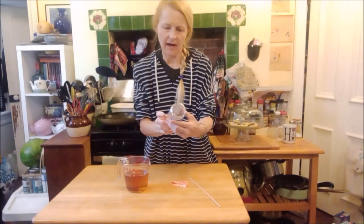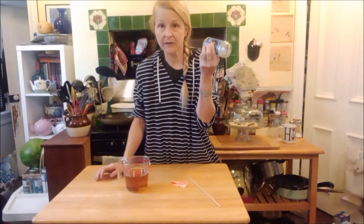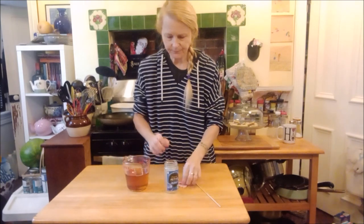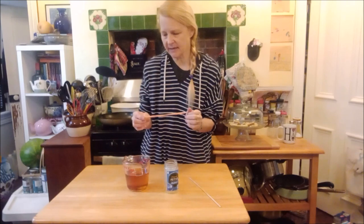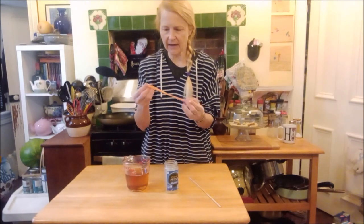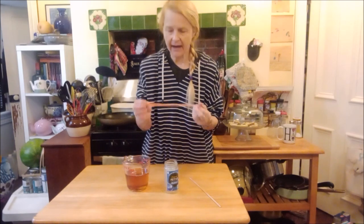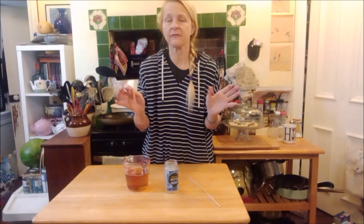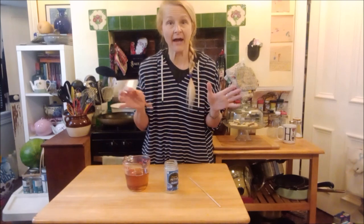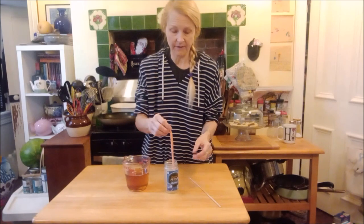So we have our jar — our empty jar. This was the blueberry jam we used for the thumbprint cookies the other day. For the wick it's got to be cotton, and I am hoping that this scrap of fabric is in fact cotton. I have lots and lots of scraps of fabric from my rag rug projects. I hope it's cotton — who knows.